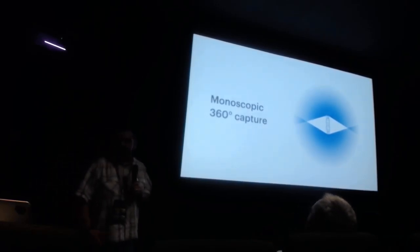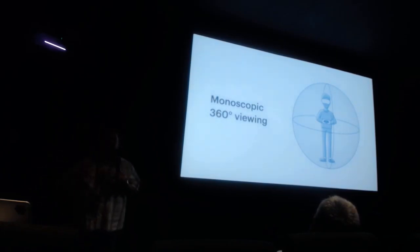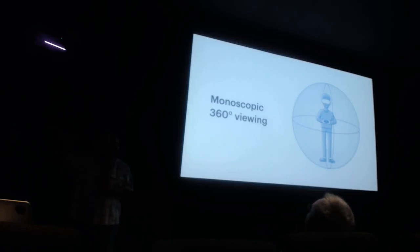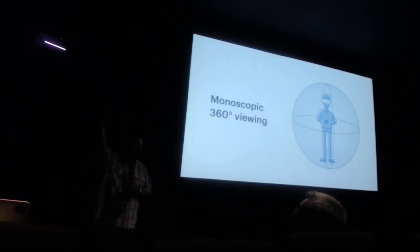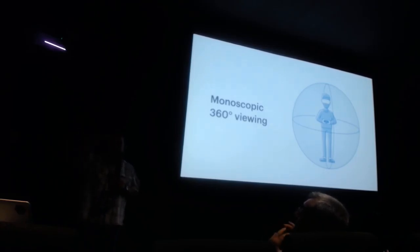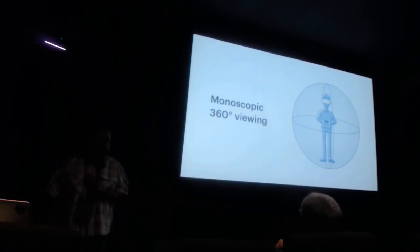What do I mean by monoscopic? The easiest way to think about it is that you're capturing a scene painted on the inside of a sphere — there's no depth. If you move left and right, it stays out there. I call it the painting-on-the-Sistine-Chapel effect. It can kind of look 3D because it has some depth cues from the monoscopic image, but it is simply a 2D image painted on the inside of the sphere.